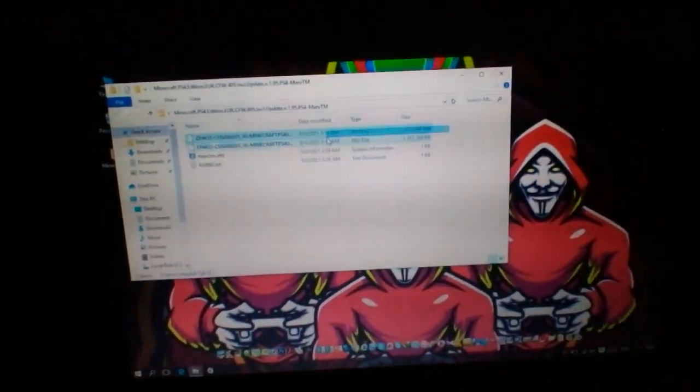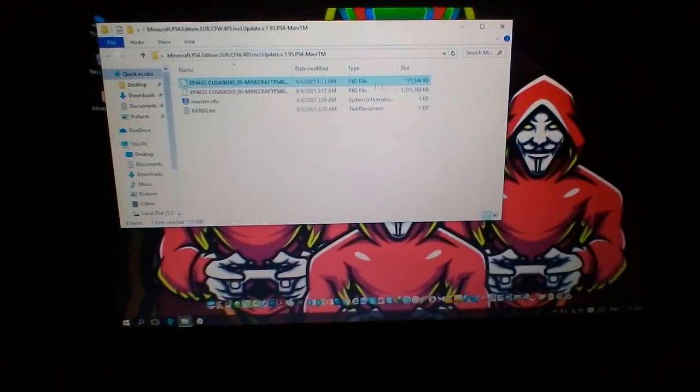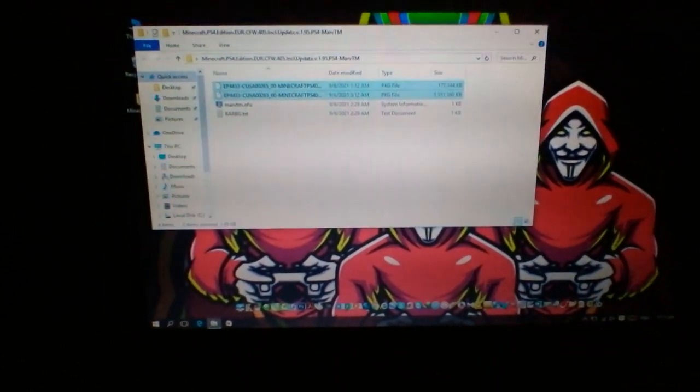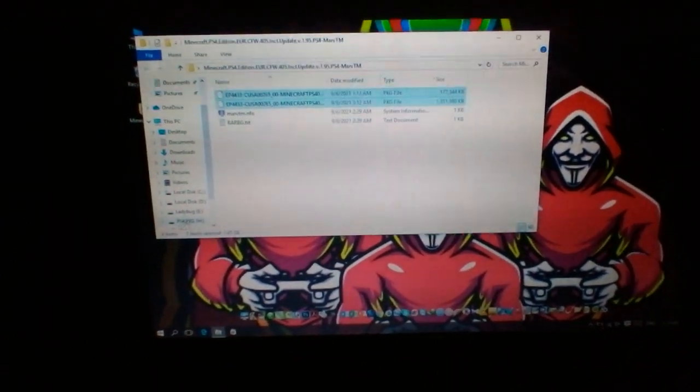You must copy this too. This is the update — this is not the game, but this is the update. And this is the playable. And you copy this too, and come down.